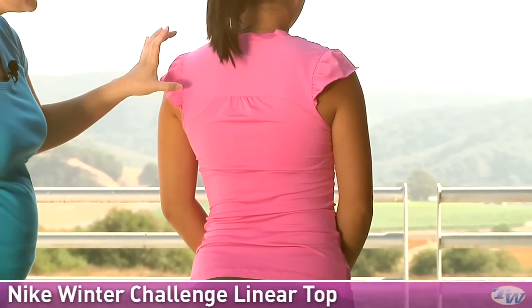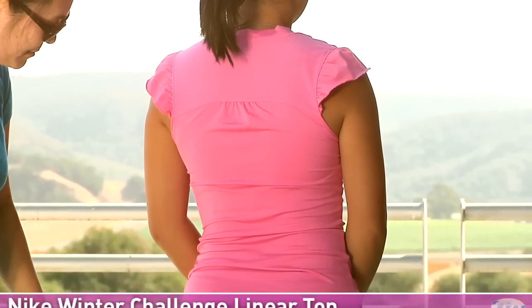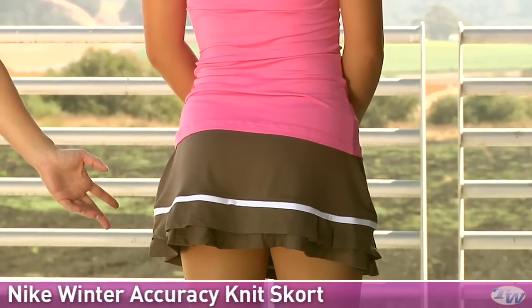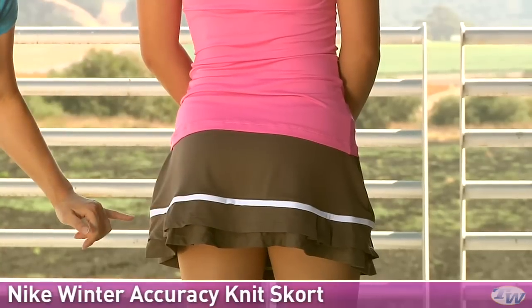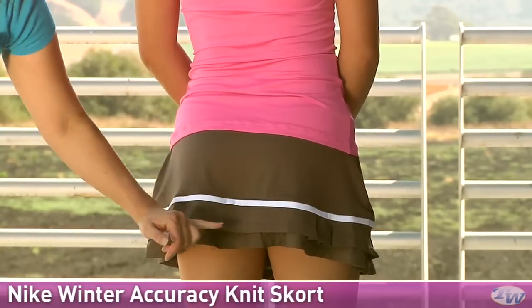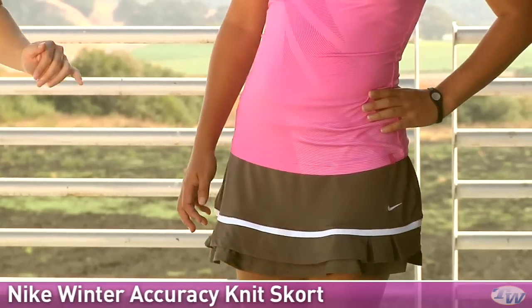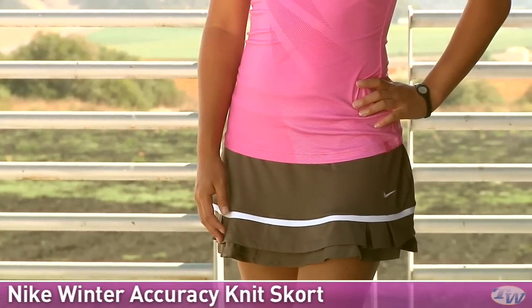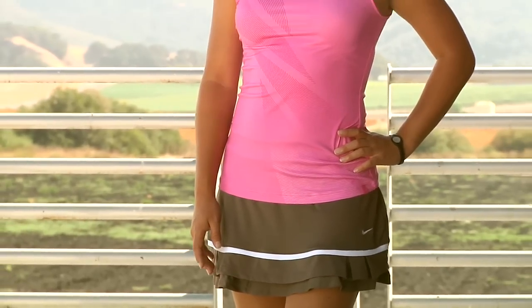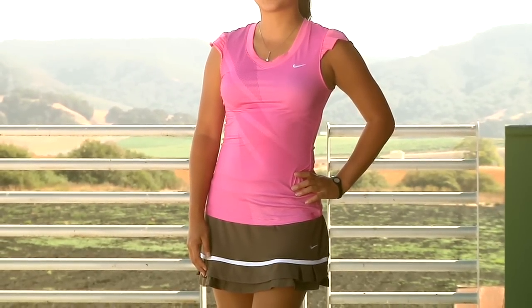Up at the upper back there's a nice ventilated mesh panel with some feminine gathers. On the bottom she is also wearing the same skort that we saw Paige wearing, but in the Smoke color — the mesh trim really pops and you have a tonal ruffle underneath. On the side there are those mesh pleats and again you can see that mesh trim popping really nicely. Kanna is wearing the Challenge Linear Top with the Accuracy Knit Skort.